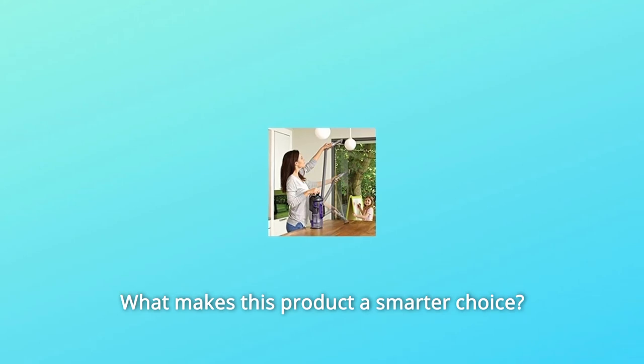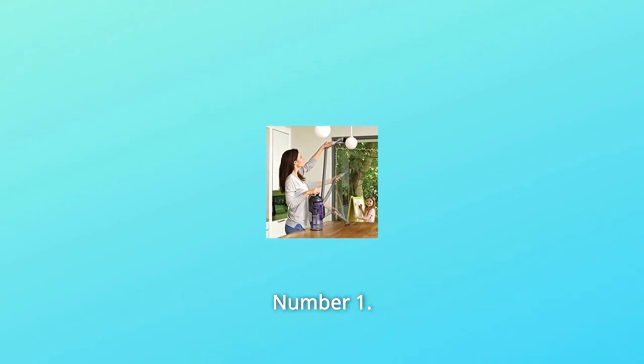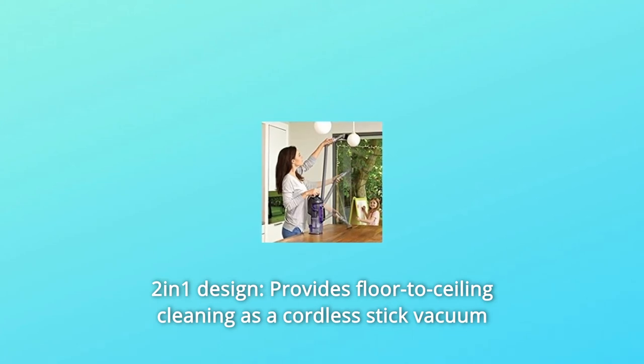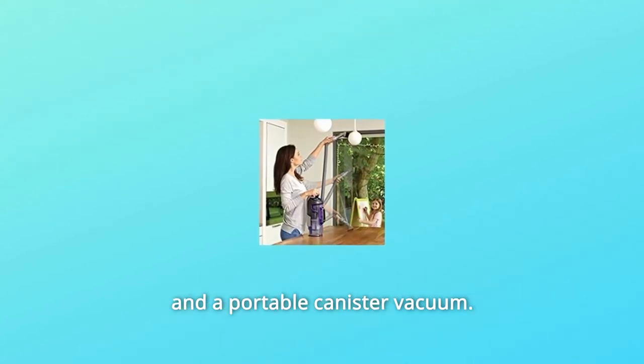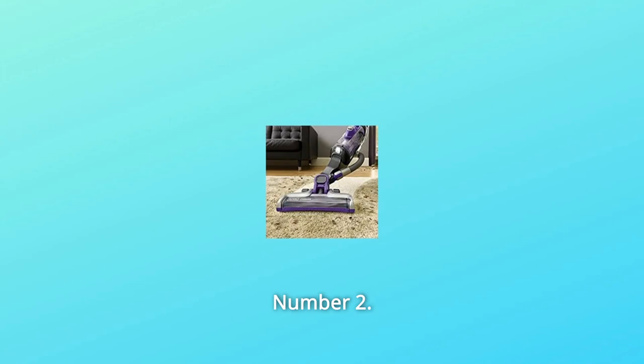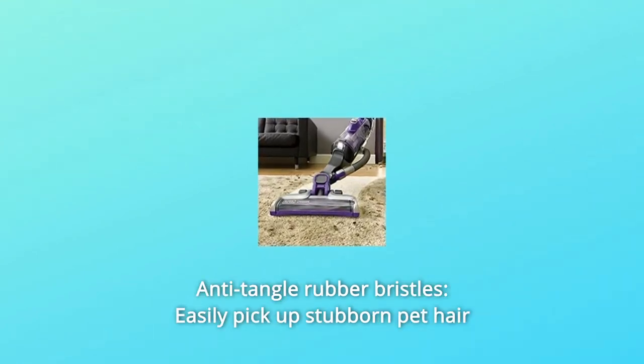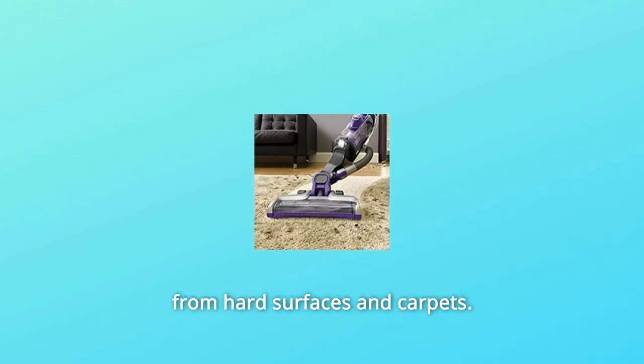What makes this product a smarter choice? Number 1: 2-in-1 Design — provides floor-to-ceiling cleaning as a cordless stick vacuum and a portable canister vacuum. Number 2: Anti-Tangle Rubber Bristles — easily pick up stubborn pet hair from hard surfaces and carpets.